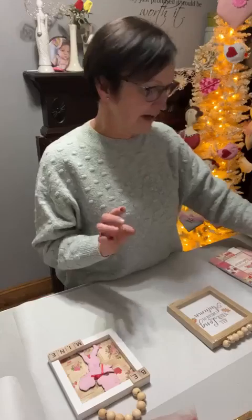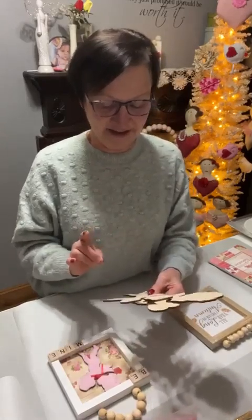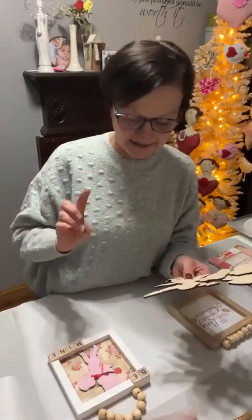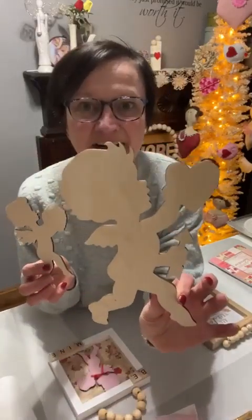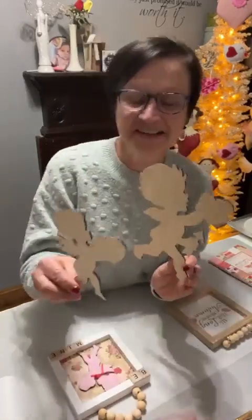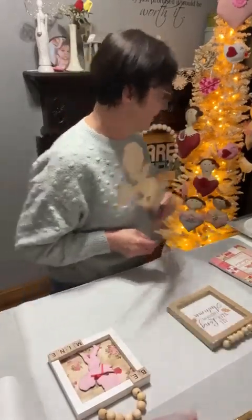She cut cherubs out for me and she cut me three sizes, so I am going to be doing different things with them. On Amazon, I only found tiny little wood cutouts — tiny ones. They were kind of baby-looking, not like these vintage old-time cherubs. Look how cute these are. Actually, they're Cupids, not cherubs. Cupids. So she cut me out big ones. I don't even know how big this is, I should measure it.